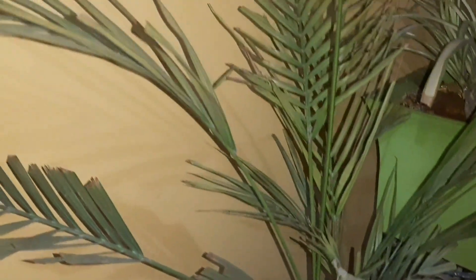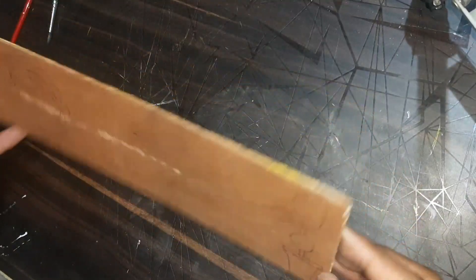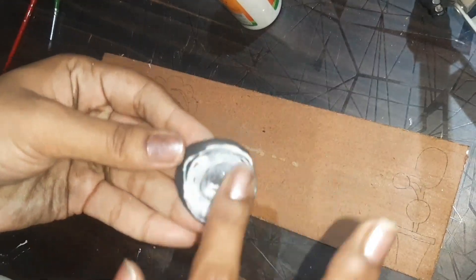Hi everyone, welcome back to my another vlog, hope you all are doing well. This is me, Himanshi, and I took a new DIY video. Here I took this MDF board and you will see which project is related.